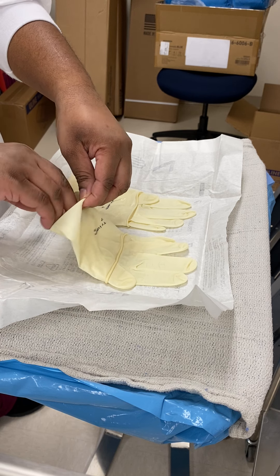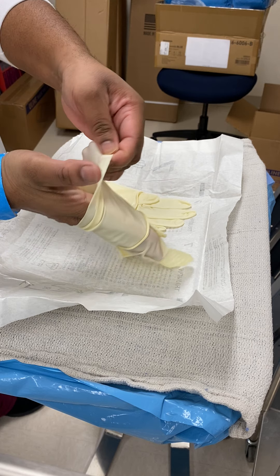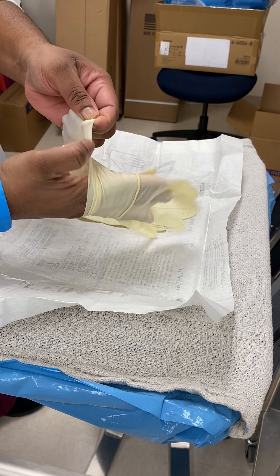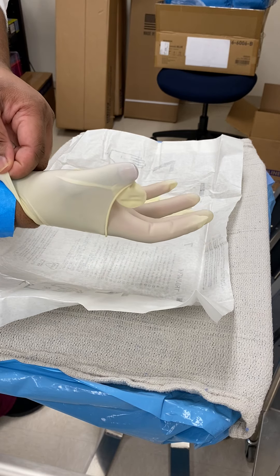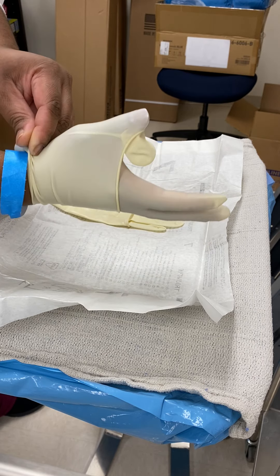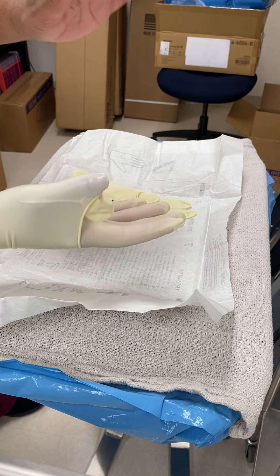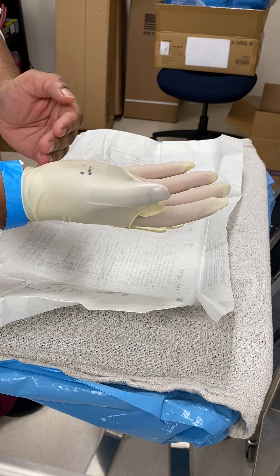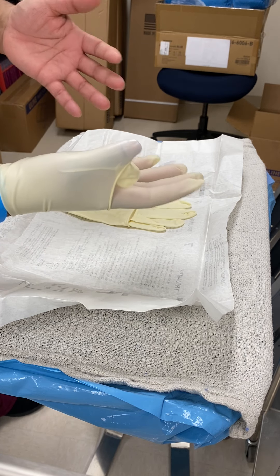What they mean is you're going in and sliding your fingers in. You can see my hand is still with the cuff and I'm going in until my thumb is clipped, and then you let go. Your bare left hand should only touch the folded part of the cuff — the rest of the glove remains sterile.